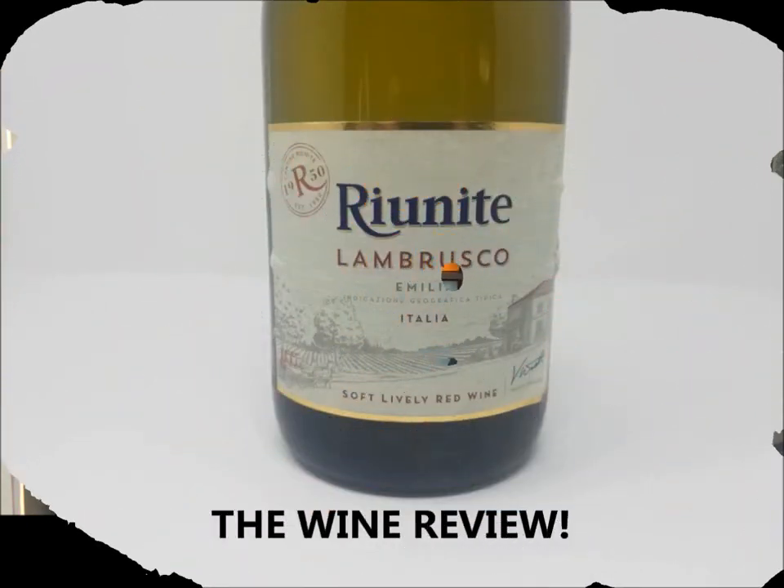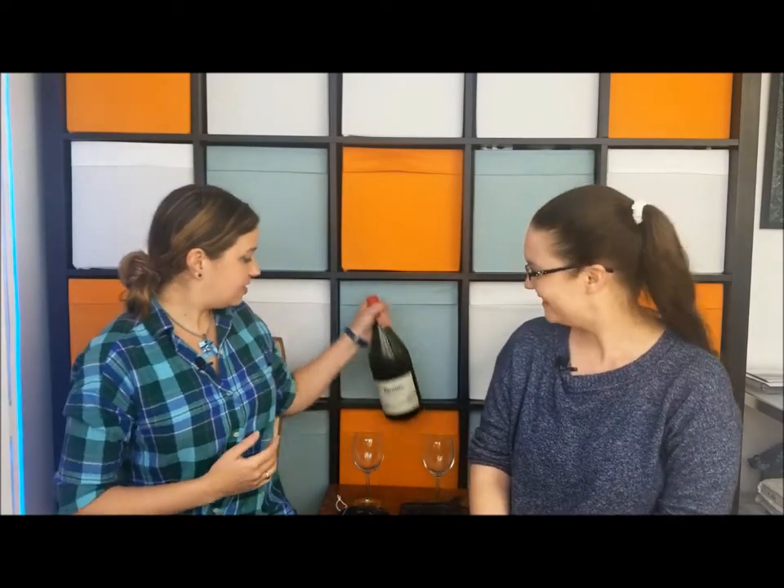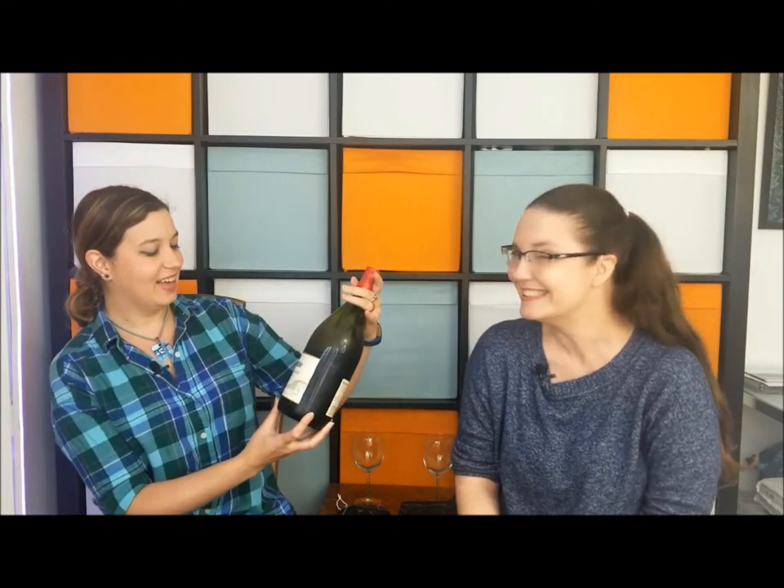Before we get started on the crafting, the wine review! So Alicia, what is our very first wine we're going to review on the channel? Well, I went with the easy route and chose my favorite. It is a Lambrusco. Quite the bottle. Yes, this is the only size this store had, so I just went with it considering it was a hefty price tag of $8.